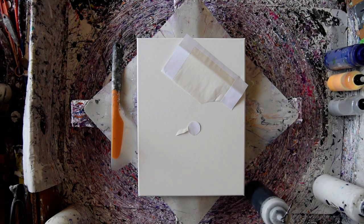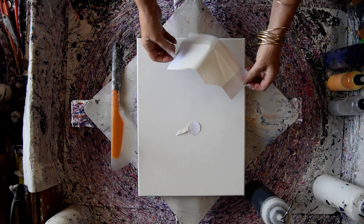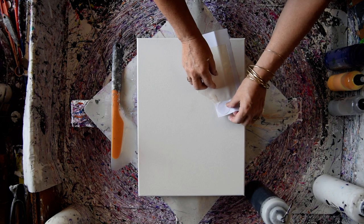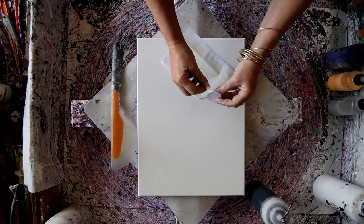Hello, this is Priscilla Battelle in Spring Hill, Florida at Expressionist Fluid Art Studio. This is a 12 by 16 inch canvas. This was a packing label and I basically cut a circle and left a little tab so I could pull it out.